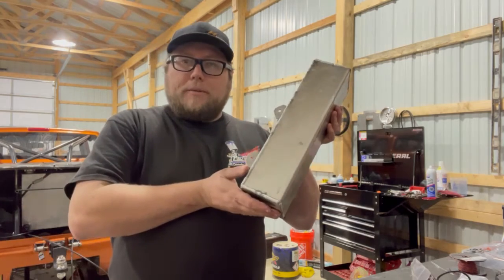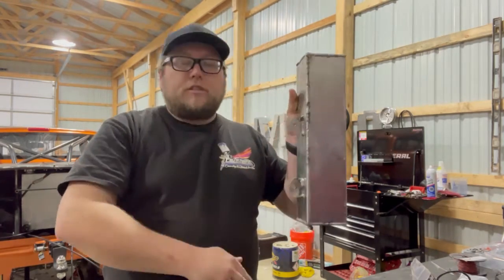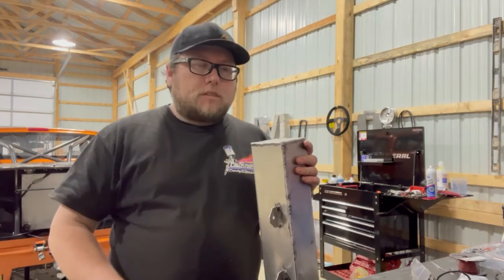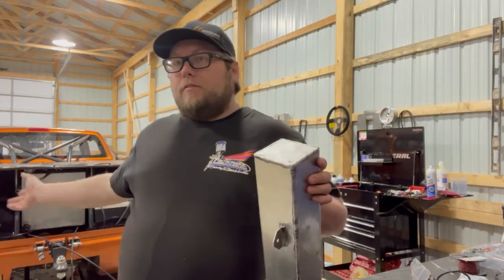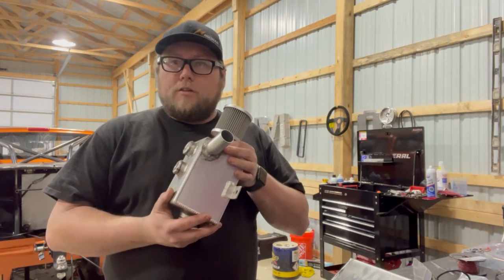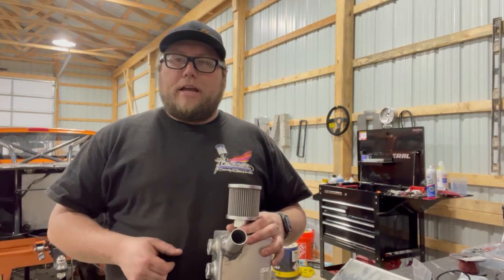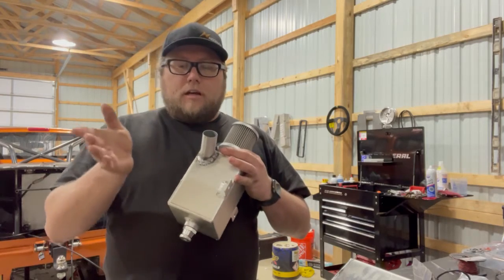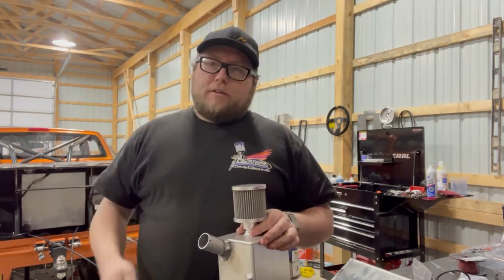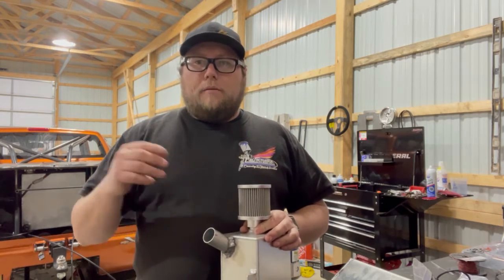Your radiator cap has an expansion check valve that when it reaches a certain pressure pushes the water out to make room for the expanding gases. That hose goes to the bottom of this tank and fills the excess water in. As it cools off, the bleed hole at the top lets air push the coolant back into the motor. If the tank were in the front, water coming out of that hole would spew all underneath your tires — not fun on slicks. More importantly, when the motor blows up, it spews oil out of the valve cover breathers and into this tank.